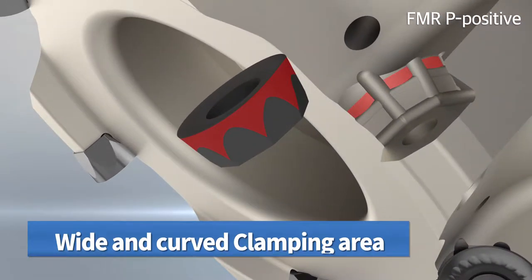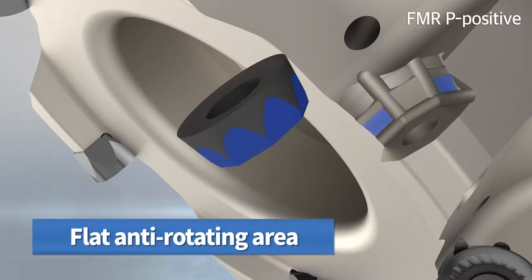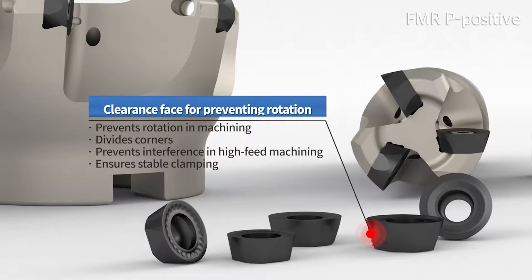A wide curved surface contact surface and flattened radial prevention surface prevents vibration that can occur during the process, minimizing vibration and reinforcing corners. Four to eight of the relief surfaces are isotropically designed to provide a large relief angle around the insert circumference, preventing unstable clamping.